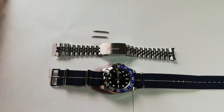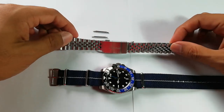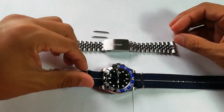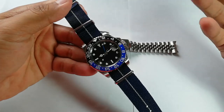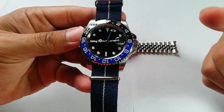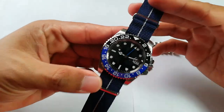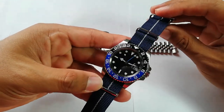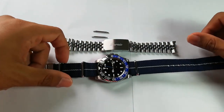Assalamualaikum and hello YouTube. My name is Nooran Muhammad from NM Watch, and I'm back with a full review, or maybe a follow-up review. Let's just talk about this watch that I bought maybe two months back. I've done an initial review for this particular watch, which is the Sterile Dial Parnis Batman GMT, and I really, really do like this watch. So before we start this episode, I'd like to do a quick response chat.